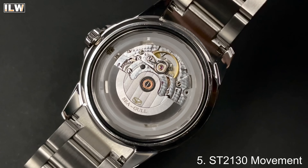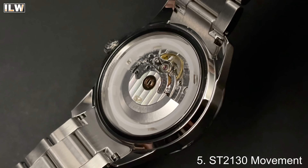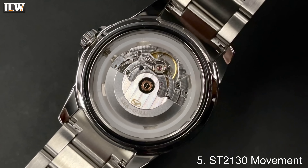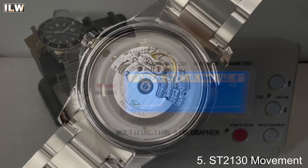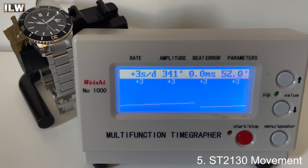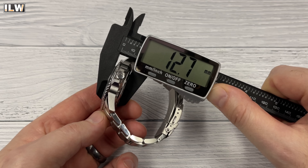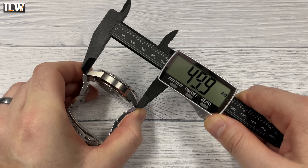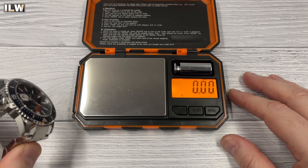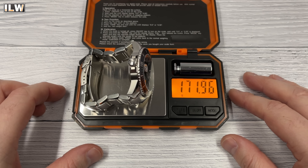This watch contains the Seagull ST2130, an ETA 2824 clone — a fairly well-respected movement. It beats at 28,800 beats per hour, hacks and hand winds. This movement finds its way into very expensive Seagull watches upwards of $600–$650. In the Black Friday sale you'll be able to pick this watch up for around $244, which is significantly less than what I paid five years ago. I do think this watch represents great value for money.